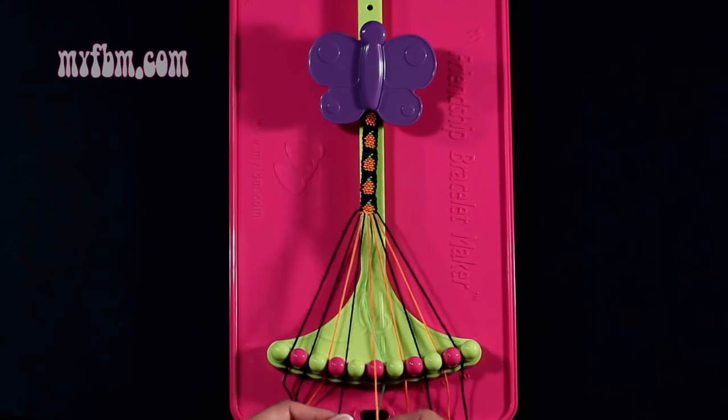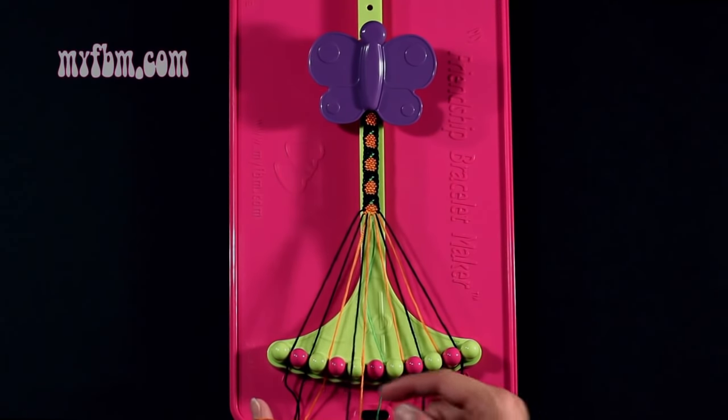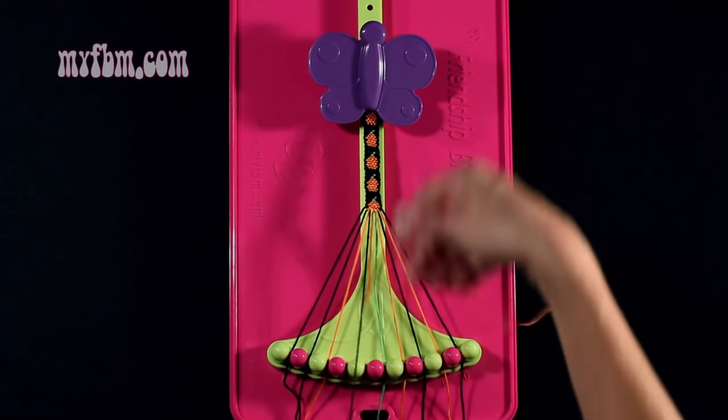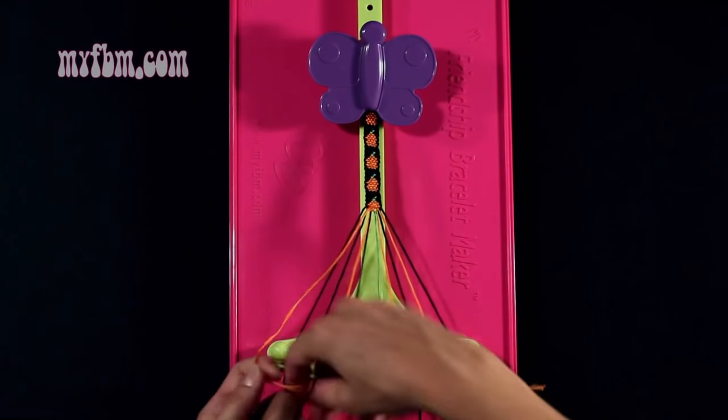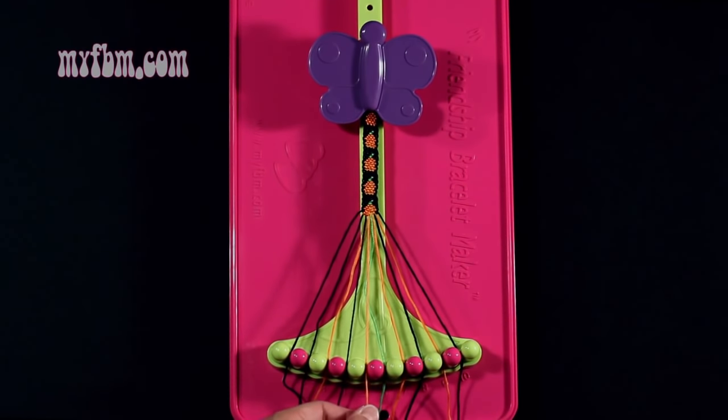Step 38: you're going to take the black string from slot 9 and make a single left, single right hand knot with string 4, which is black. Make your backwards 4, pull through once, regular 4, pull through once. Black string into slot 4, orange string back into slot 5.